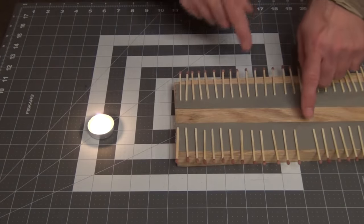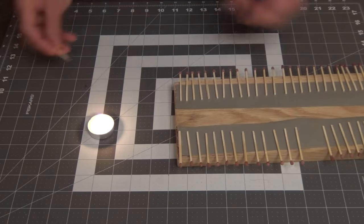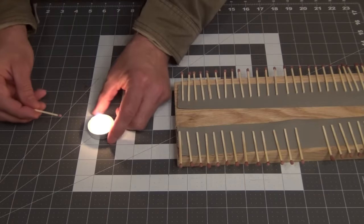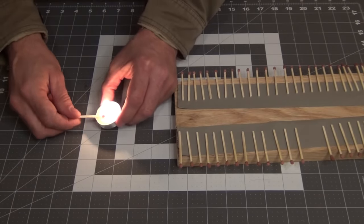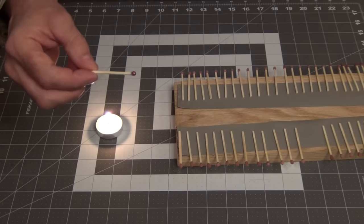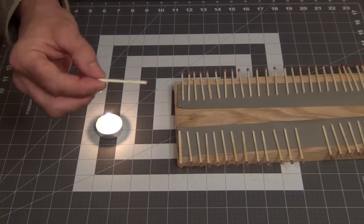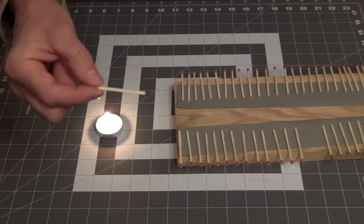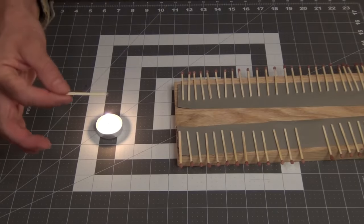Now that they're dried, we're going to take one off and use a small tea light candle to very gently coat each match with some wax. This will help waterproof it and preserve it against any dampness. You could put them on a string and dip the whole thing — there are various ways to waterproof matches, but this works pretty good.